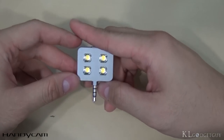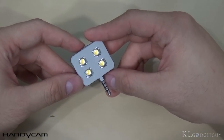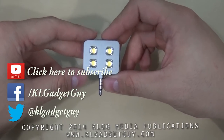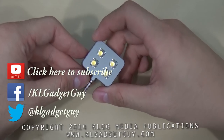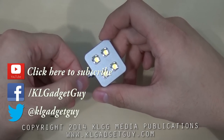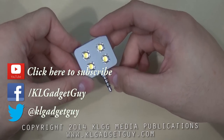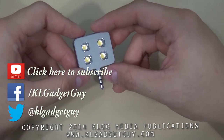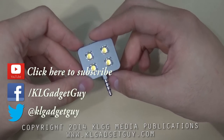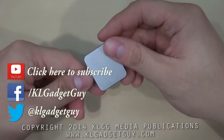Thanks for watching this episode of Gadget Review. If you like what you saw, click the thumbs up button and subscribe to our YouTube channel for more exciting content. We are on Facebook, Google+, and Twitter, so add us on social media. Head on to klgadgetguide.com to check out camera samples taken with the iBlazer flashlight. My name is Warren and I'll see you next time.